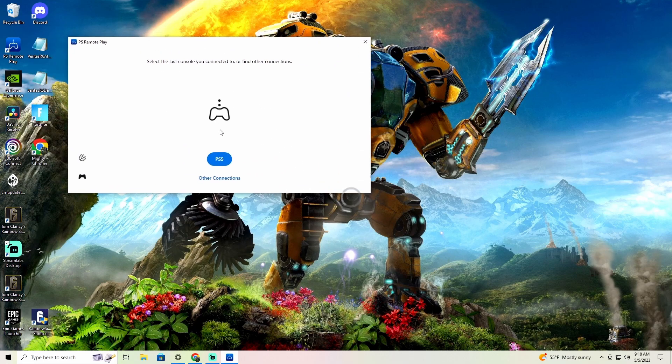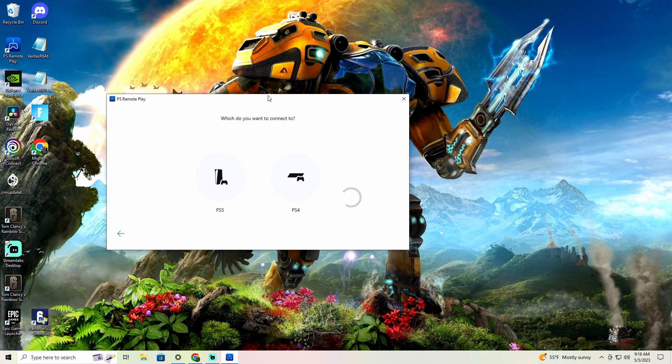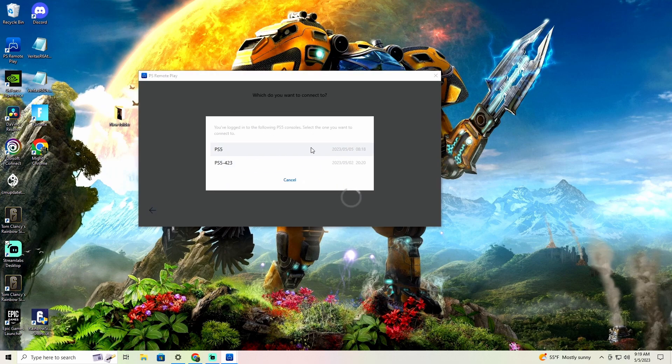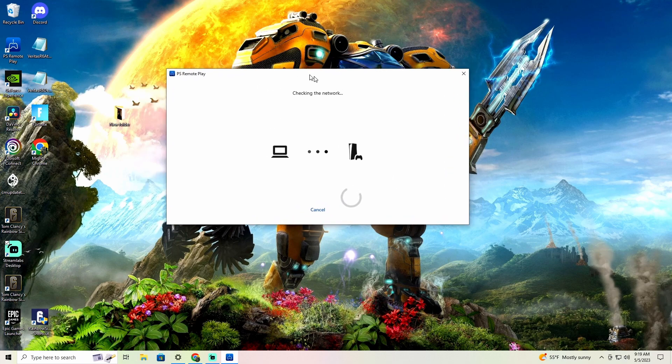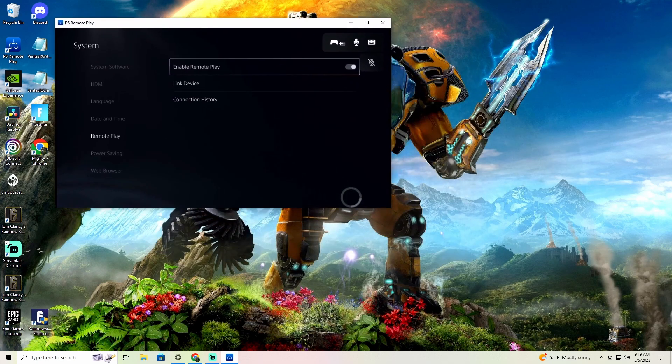After you sign in, it's going to bring up a screen showing PS5 and PS4 options. These are going to be your PS5s tied to your account — whatever PS5 your account is on will pop up here. Click on your PS5; this is mine right here, so I'm going to click on it and it's going to open like this.